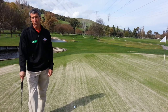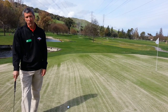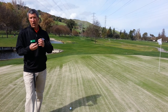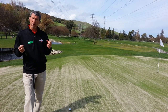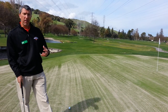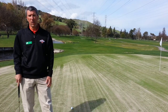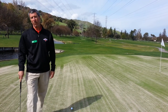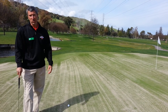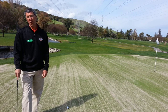We've aerated all 27 holes and the aerification process happens every spring. It's a mechanical process where we actually take a plug out of the green and replace it with sand. It is a process that allows water and oxygen to get deep down into the root zone, which really helps the health of the grass and it really shows a benefit in July, August, September when the days are long and the days are hot.